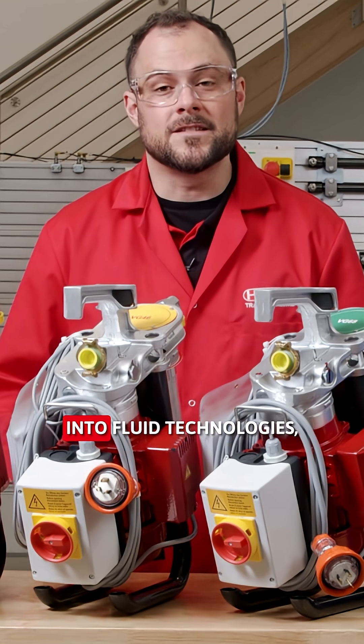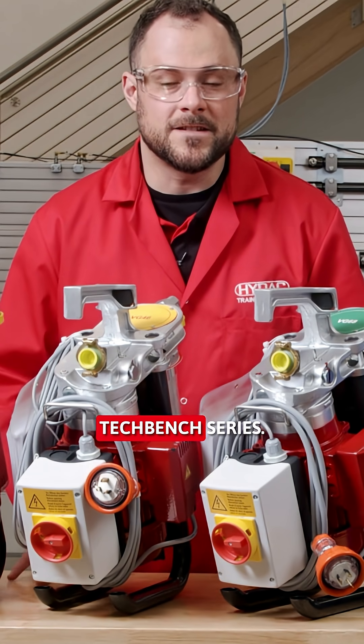For more hands-on insights into fluid technologies, stay tuned to HIDAC's TechBench series. In the next video, we're having a look at the CUNY TOOL Montage.